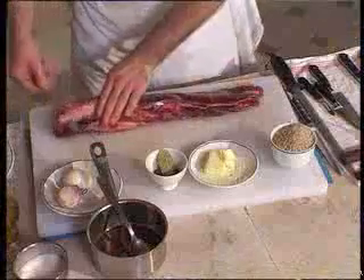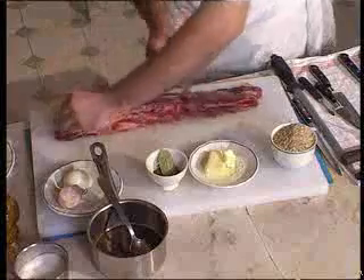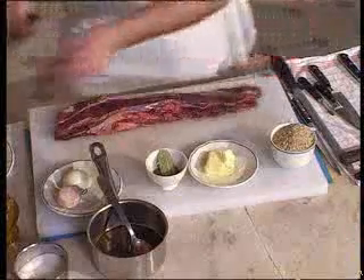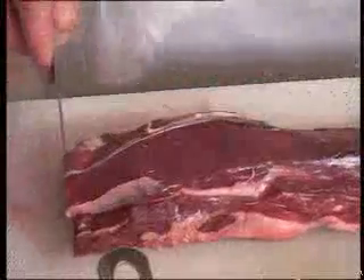Now first of all, we're going to trim the bull fillet, and we'll make the bull juice using the bits we've trimmed off.